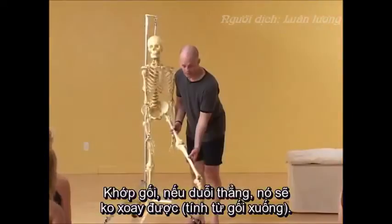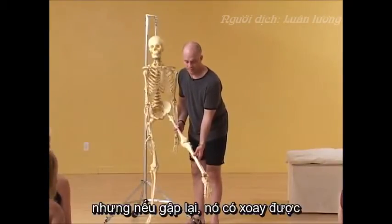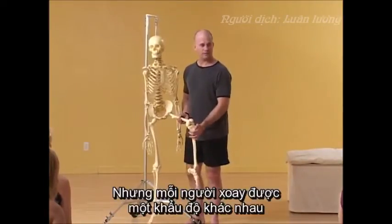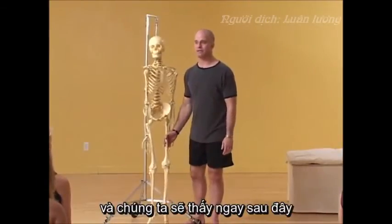The knee, if it's straight, does not rotate from the knee down. But if it's bent, it does. But again, because everyone's bones are different, how much you can rotate is different. And that's what we're about to see.